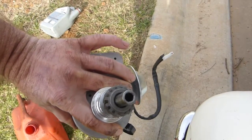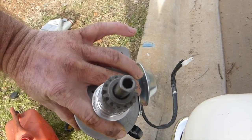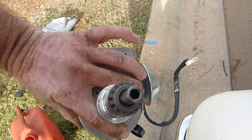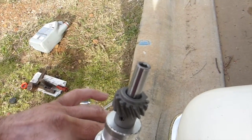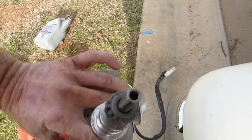Now, one of the things with this — early 170 and 144 — is a 1 quarter inch hex drive for the oil pump. The next model out came with a 5/16, so you've got to make sure that's right.